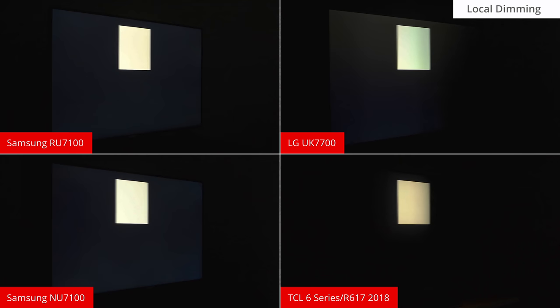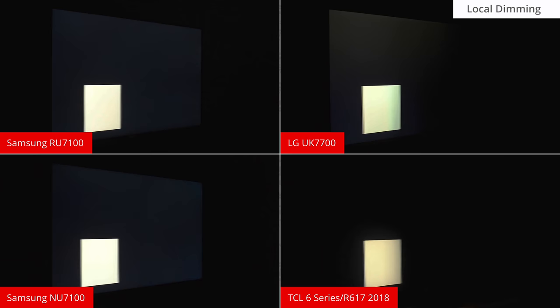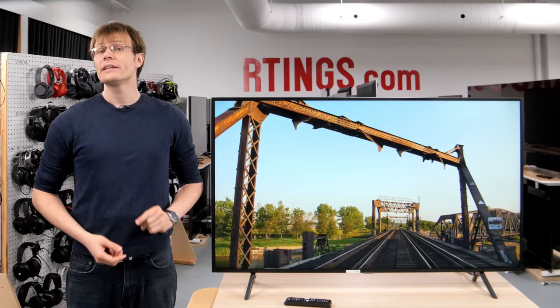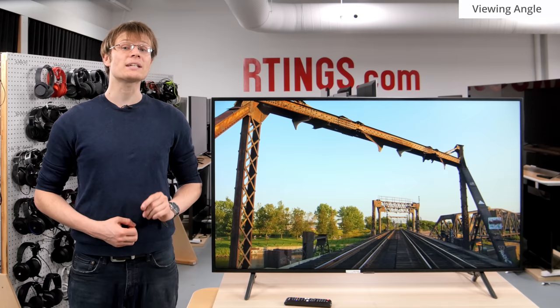This is better than TVs with IPS panels like the LG UK7700. Unfortunately, this TV doesn't have local dimming to improve the dark scene performance further. This is quite normal for these lower-end 4K models, and tends to be a distinguishing feature of mid-range and high-end TVs.